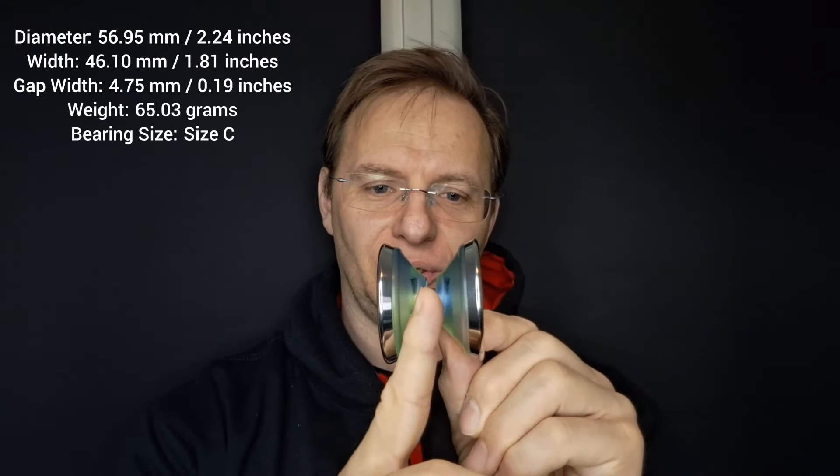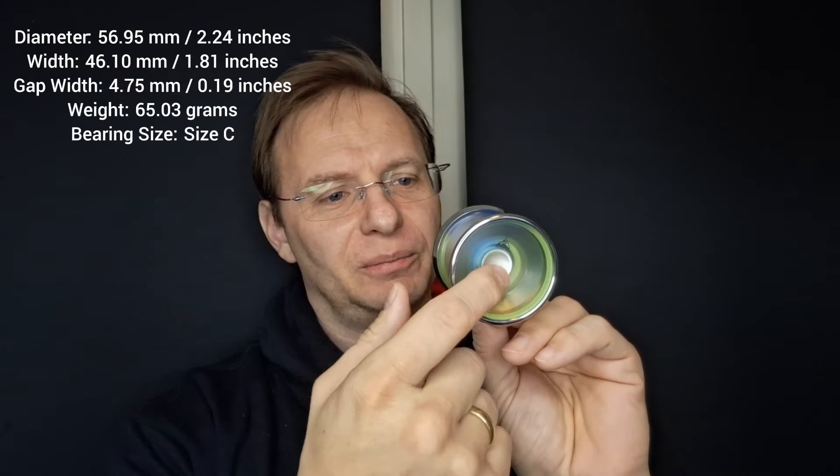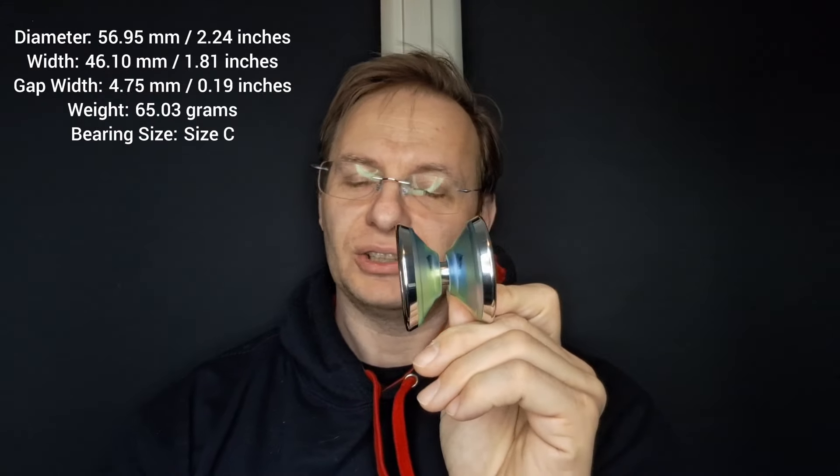Here's how the YoYoJam Dark Magic performs. Even for such an old yo-yo it does exceptionally well. Even though it's about 13 and a half to 14 years old, you can see it goes all the way through the longer combo. It doesn't have much of a problem — it's stable, there's plenty of power, and there's even enough power for it to return at the end with a very solid bind.